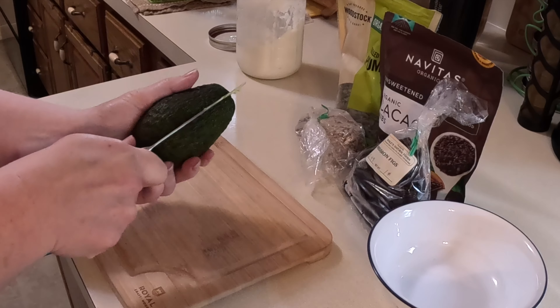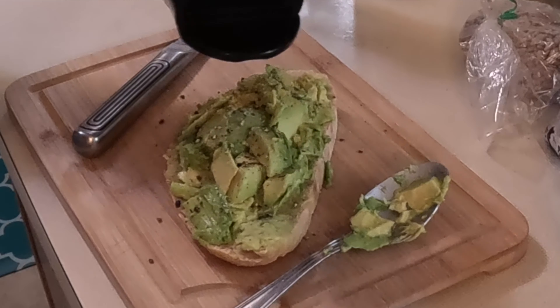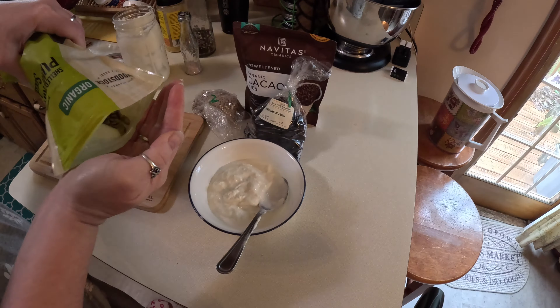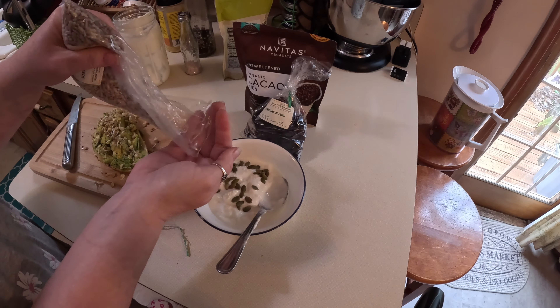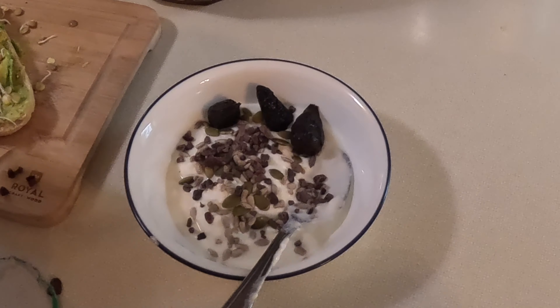Avocados are a nutritious food that can help with a number of menopause symptoms including hot flashes, dry skin, and hormonal balance. They are also low in carbs and rich in heart-healthy, anti-inflammatory monounsaturated fats — this is one of my favorites.